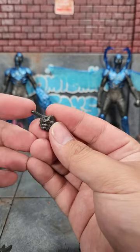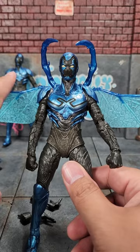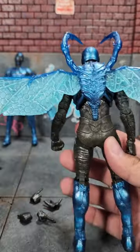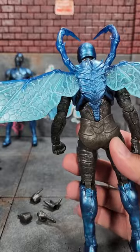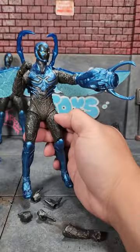Battle Mode includes a pointing finger, an open reaching hand, a thumbs up, and a peace sign. Otherwise this is the same figure as our regular Blue Beetle, except this one obviously has wings that attach. These can articulate a little bit, but I don't think they're really meant to. And on top of that, this one can also have the super sweet cannon.